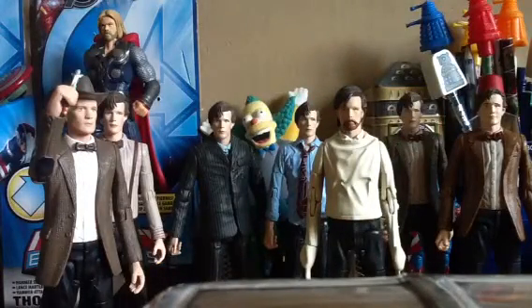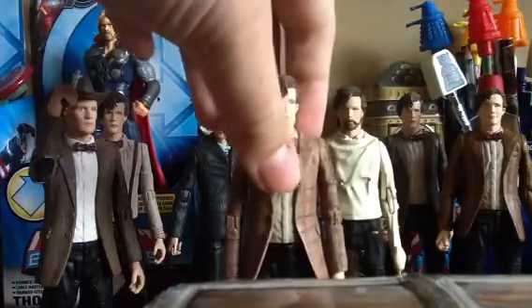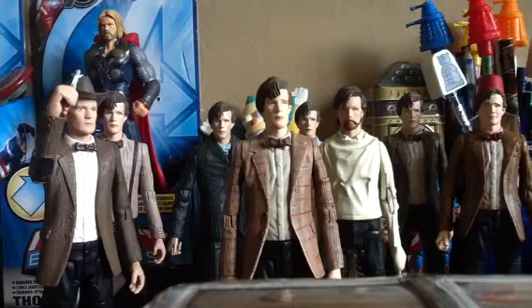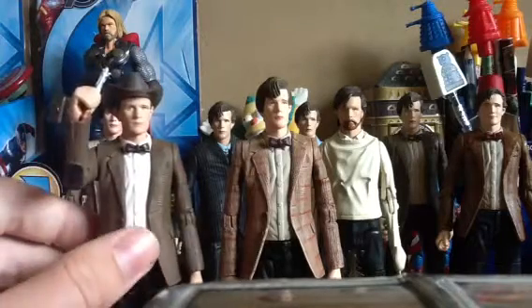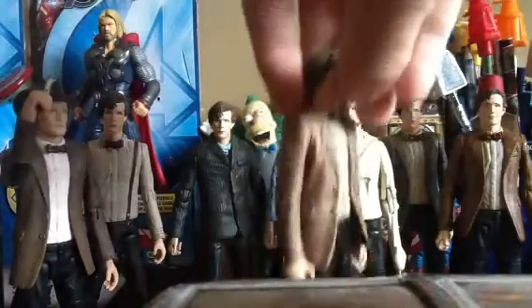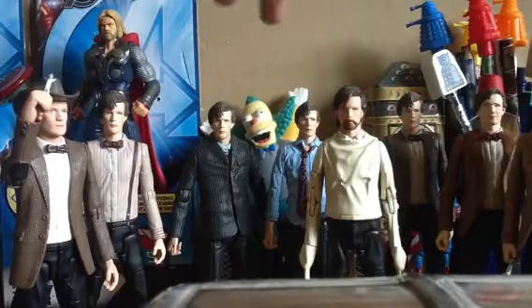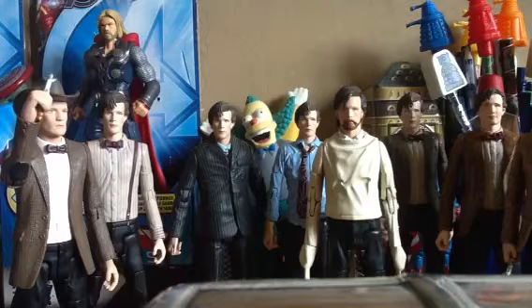There was a Christmas special before this series, and it was during the middle of this series that they brought out that figure, which came with Amy Pond in a police uniform and a TARDIS that doesn't make any noise, though the door still opens. Then there's this figure, which has a very weird coat with all these different patterns on the jacket. It's a very nice figure with the same thin head sculpt. Every single one of these figures came with the screwdriver except those three figures.